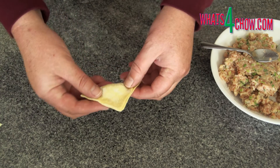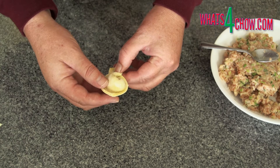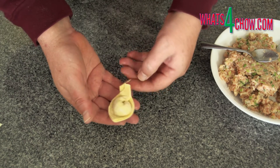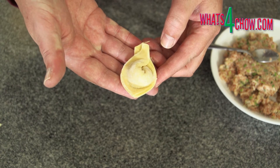Wet one of the sharp corners of the parcel. Pull the two sharp corners towards you until they overlap, then crimp them together. Repeat this until all of the wontons are formed.